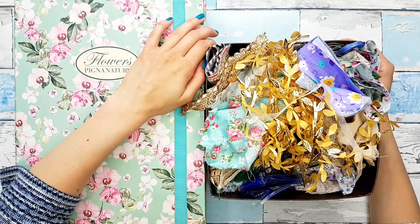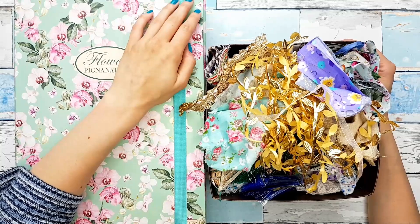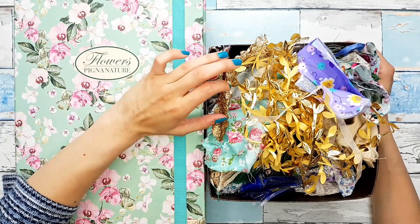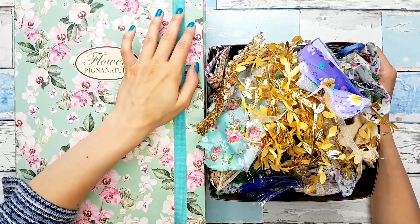Hey guys, welcome back to my channel. I hope everyone is doing great. And today we have another episode of my scrapphemera series where we use up our scraps and make ephemera and make stuff that we can put in our journals.